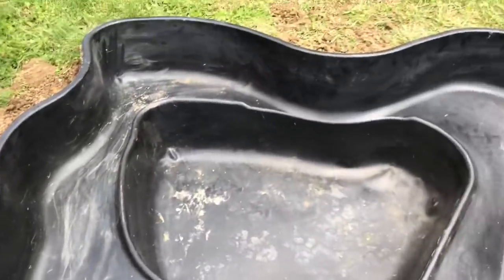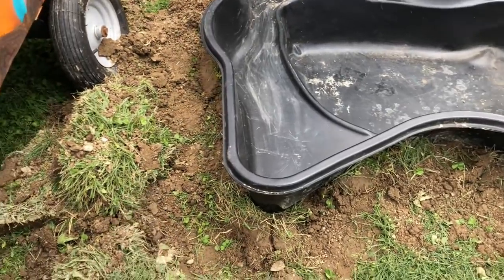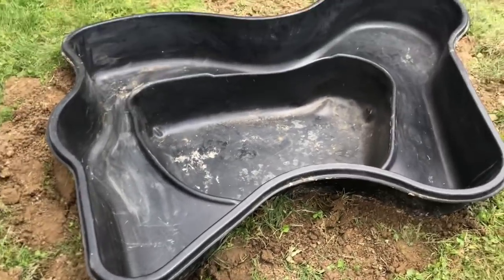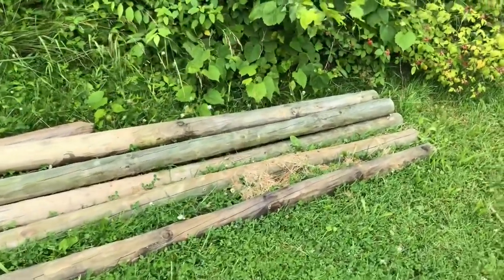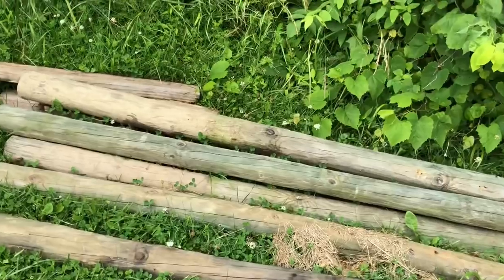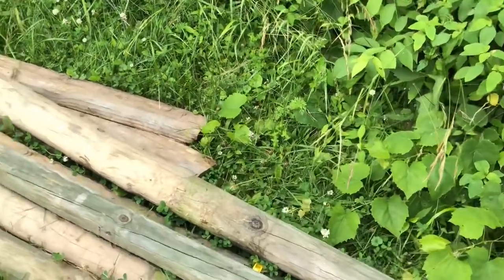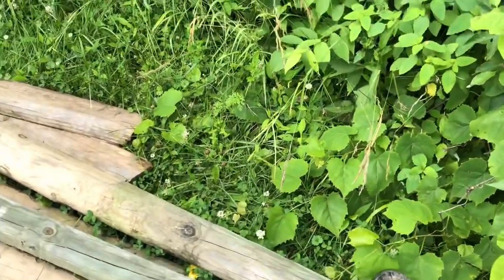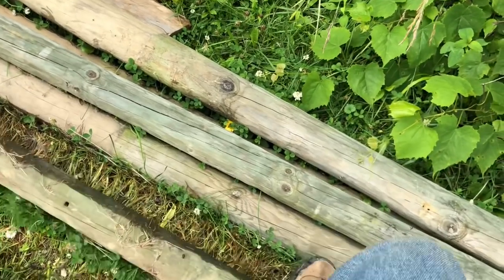Now we're going to make the barrier, because I can't do much more with the pond until the barrier is up — that way I can put dirt back in. I'm going to be using these fence posts, cutting them in half, burying them, and then nailing boards into them as the barrier. It should look pretty nice. We're going to load them up and take them to where we're digging the pond.